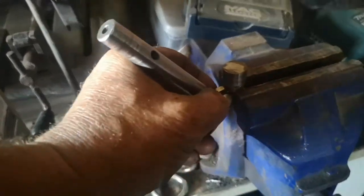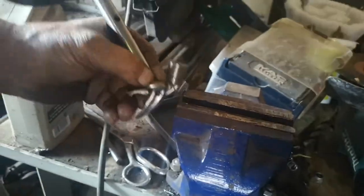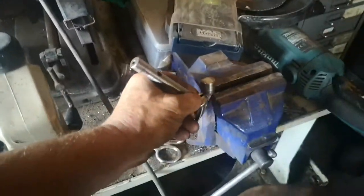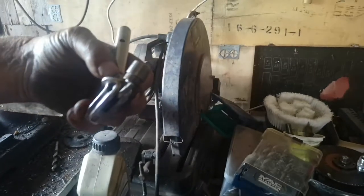Over here, he is now adding the extension by pressing it in. This thing we learnt is called a bill hook, or the knotter. So now it has an extension installed on it.